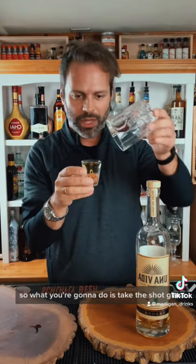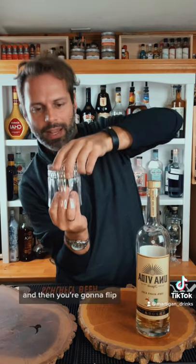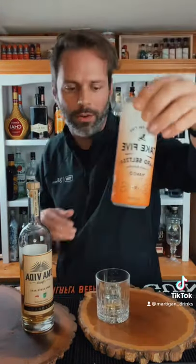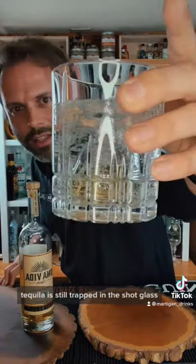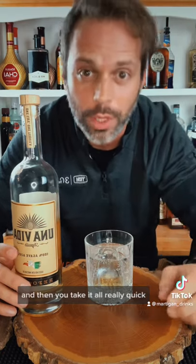So what you're gonna do is take the shot glass, put this over the top just like so and seal, and then you're gonna flip. Sprite or a 7-Up, or in this case Take Five hard seltzer mango, and you're gonna pour it on top of there. Tequila is still trapped in the shot glass. What you need to do is dislodge the shot glass so that it releases the tequila in there, and then you take it all really quick.